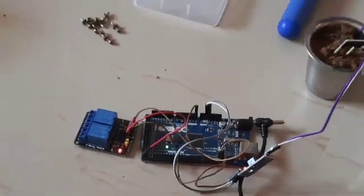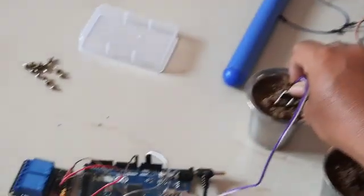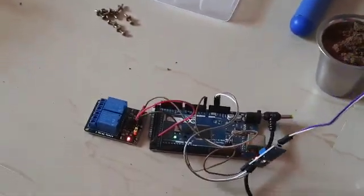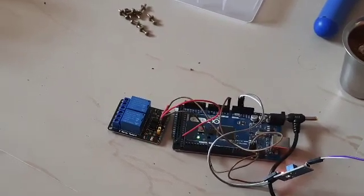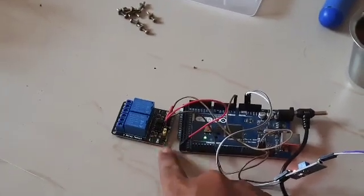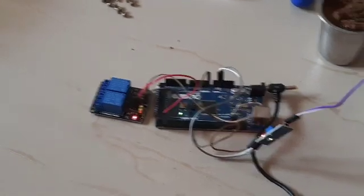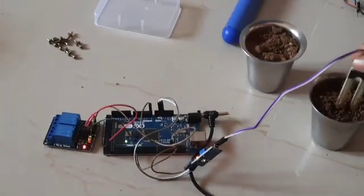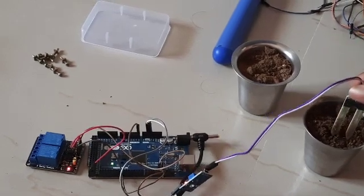When we place the soil moisture sensor on dry soil, it will sense how much moisture is there, and based on that it will decide whether to turn on the relay or not. On dry soil it turns on, and when connected to soil with more moisture, it will get turned off.